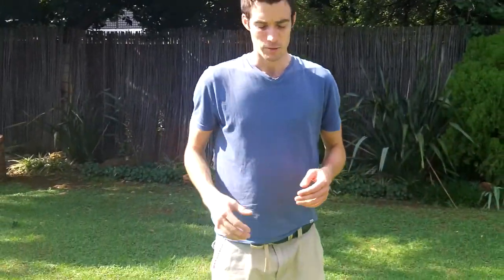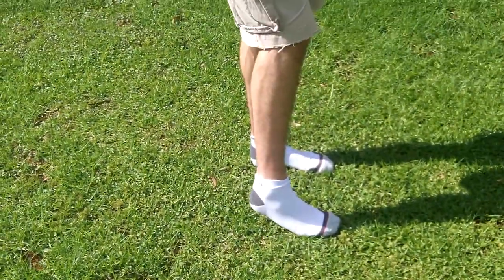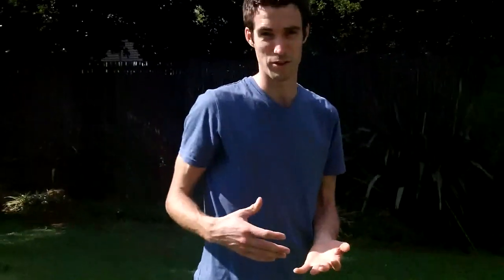As I said, I've had 1000 Mile socks before. They're very durable and they do last a long time. In terms of style, they're a little bit high up for me. But in terms of comfort and wearing them, I give them five out of five. In terms of style, I'll probably give them three to four out of five. Durability, I give them five out of five.